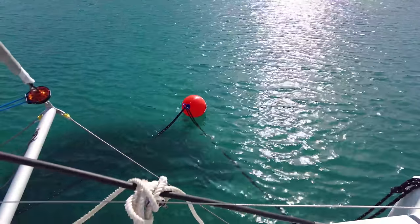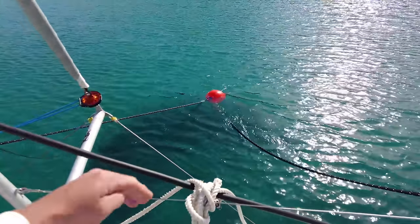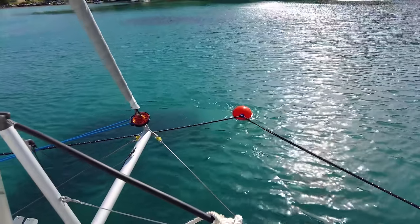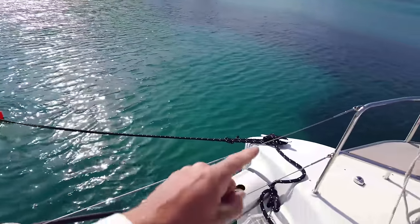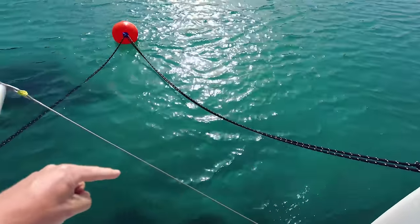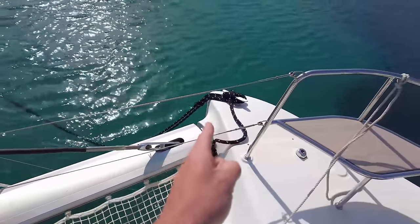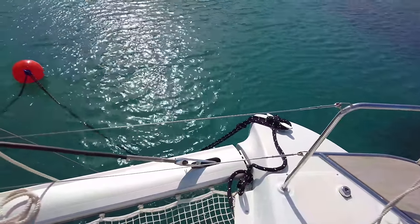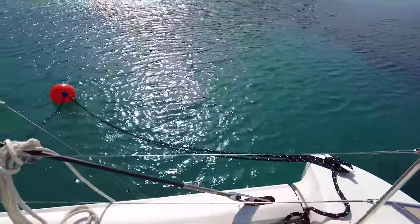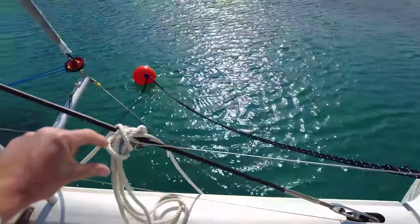We're sheltered here but out in the channel you can see very strong winds, so we've prepared our boat for strong winds. Also, having very long ropes - they're kind of stretchy - so when you get force, the buoy going under the water is a very good sign that the angle is very low. The longer the ropes the more stretch you have, the less force on the cleats. If the buoy is in the middle with a very small angle, the forces are very high. The further out you put the buoy, the gentler you are on the cleats and ropes.